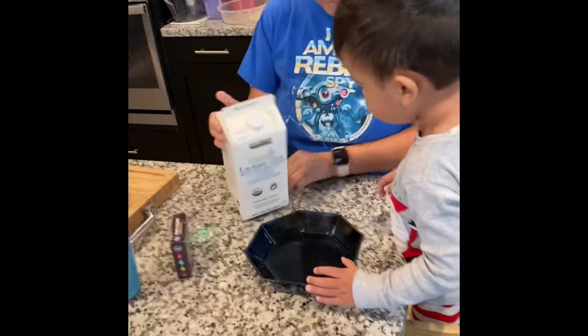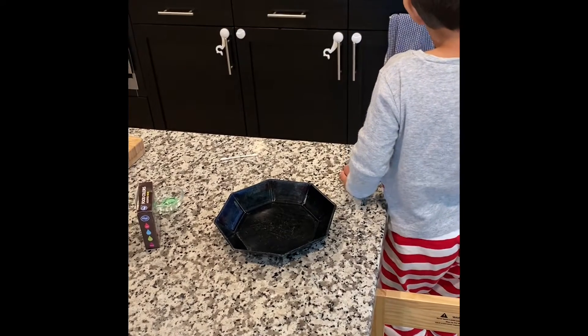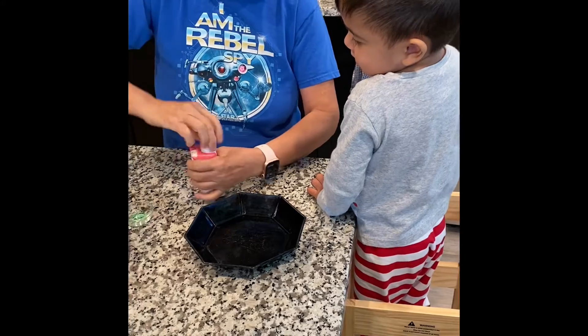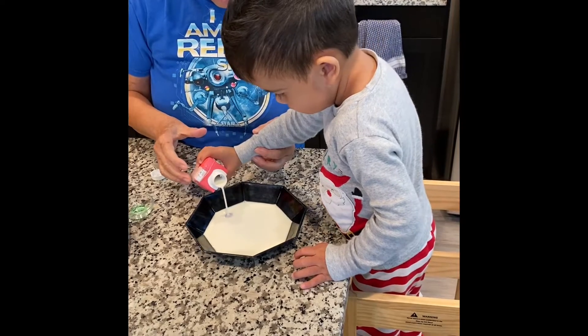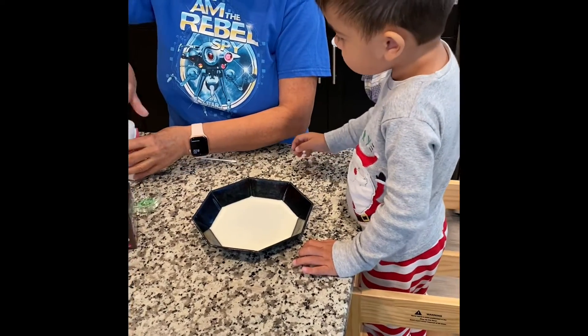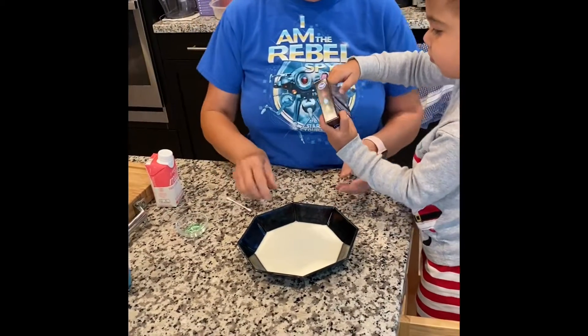Okay, now we put milk in here. Dishwashing soap — you have to put it on, it's easier for you to pour. Okay, pour a little milk in there. I think that's enough, yeah. And put food coloring in. You need grandma's help to open those.